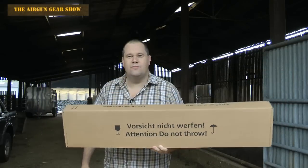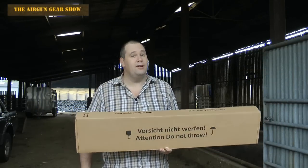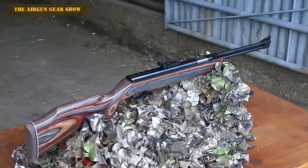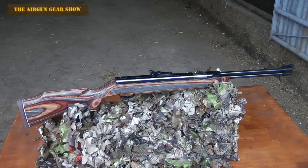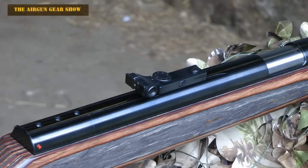And this one's got German writing on it, which can only mean one thing. It's the Weihrauch HW 77 Special Edition — the one with the laminated stock and the one that comes with open sights.